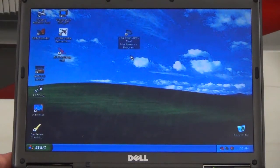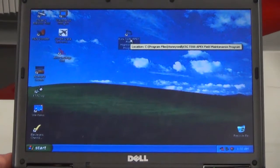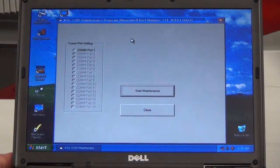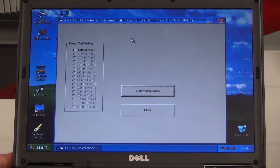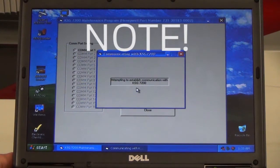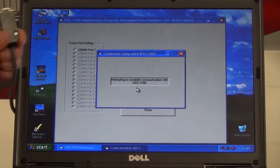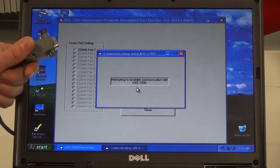Next, open the KSG 7200 field maintenance program via the desktop icon. Click the Start Maintenance button. If a communication problem is encountered, a Maintenance Mode Operation Not Allowed screen will appear. In case of this failure, check the harness connections and RS-232 port to the PC.